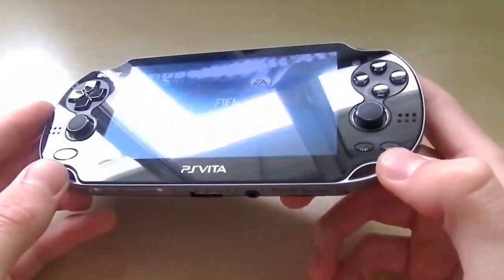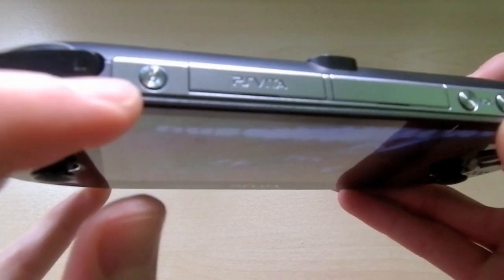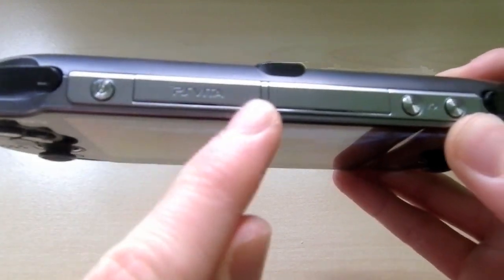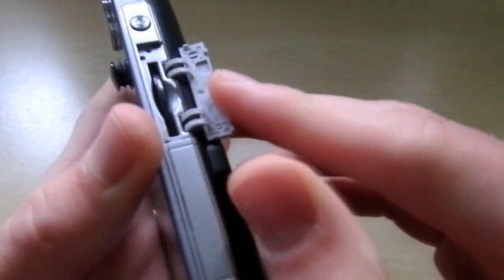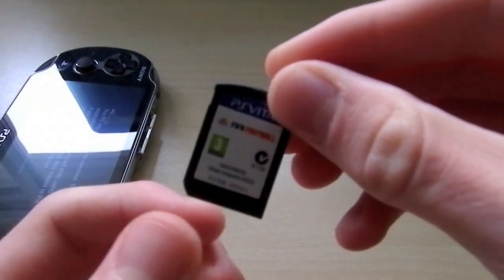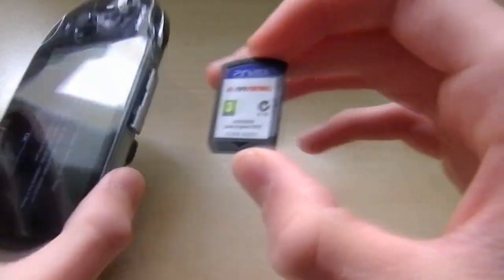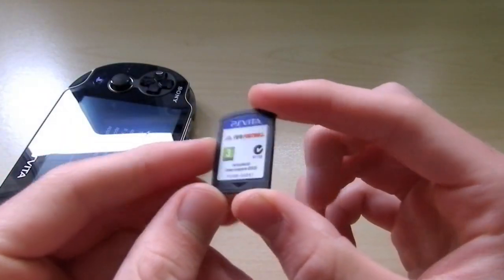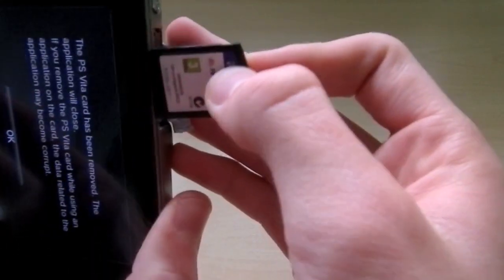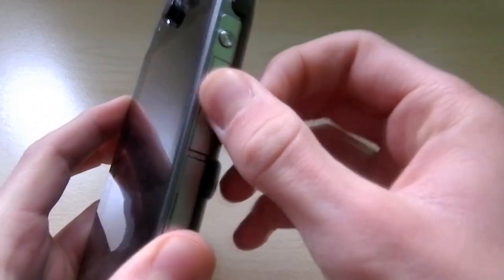We have FIFA football here. I'll show you the buttons and interface and how the PS Vita works. You have your power button on the top left. That little slot there — opening it up — is where your game cartridges are held. Taking it out, this is the FIFA football PS Vita game cartridge. These are very similar in size to SD cards, like the ones you use in your cameras and camcorders. It just goes into the top of the device and locks in.